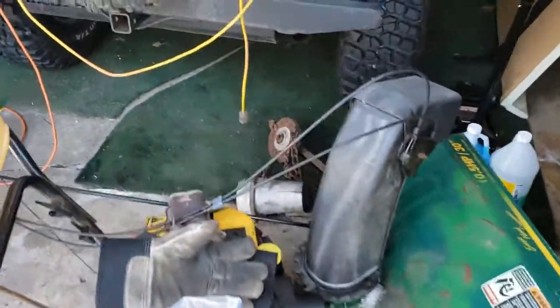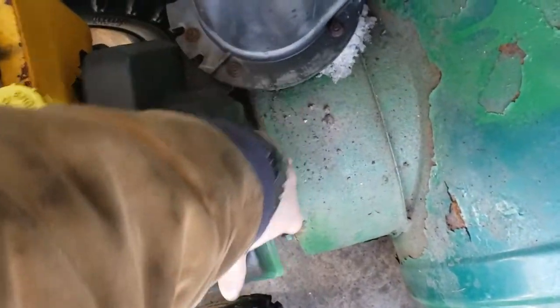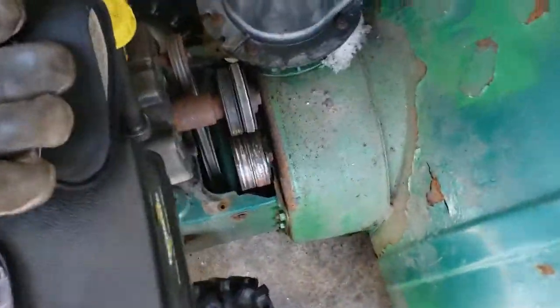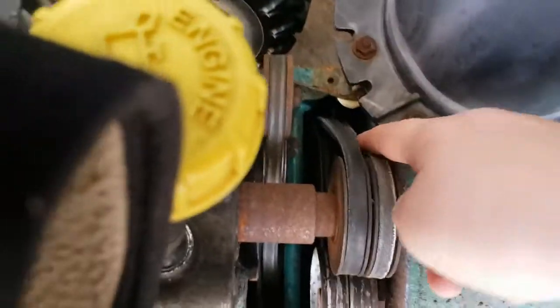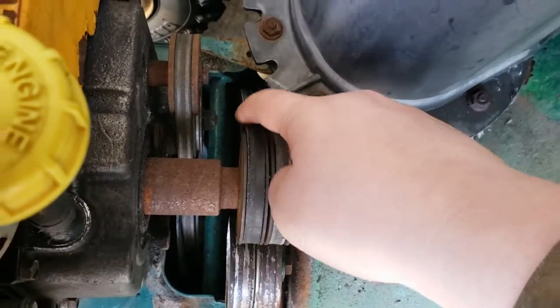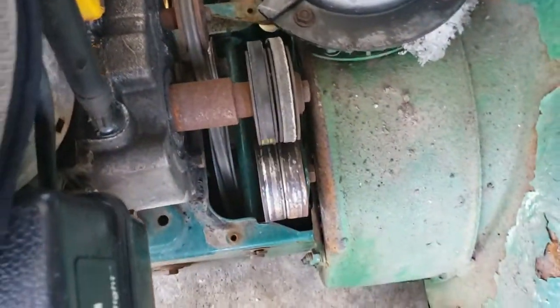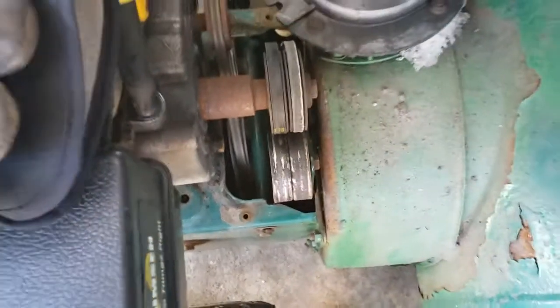First off, we've got to start by removing this — I've already got the screws out. Got a little ahead of myself. That comes off. You can see here, this is the one I replaced, and this is the one that needs to get replaced. That one is loose and this one's a little tighter. This is the drive belt, and it might be fine, but I don't want to take that chance. I'm going to try and clean this pulley up.